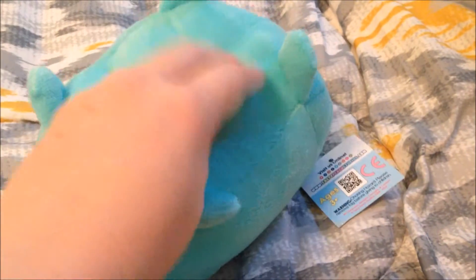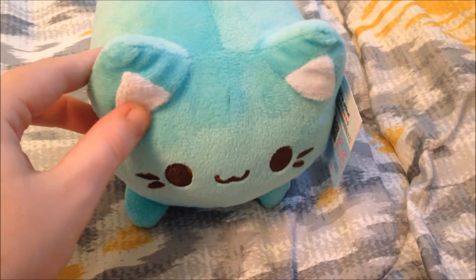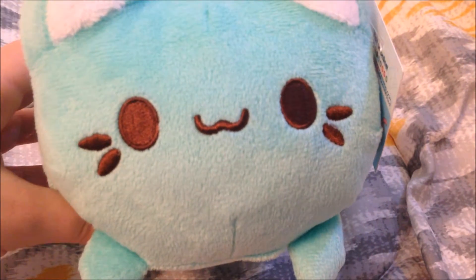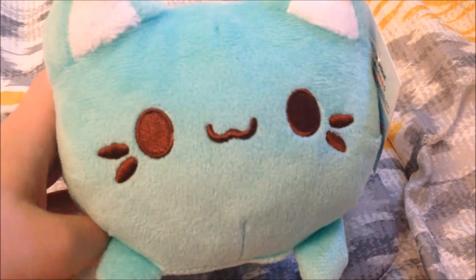She has some beans in the bottom to give her some weight when she's standing up and she sits very, very cutely. Her ears are the same fabric, just white, and her expression is beautifully embroidered on with the cutest little smile. There's not a stitch out of place on the embroidery and she looks very happy to see you.